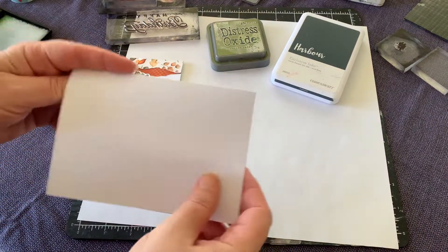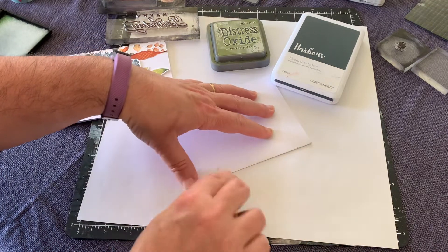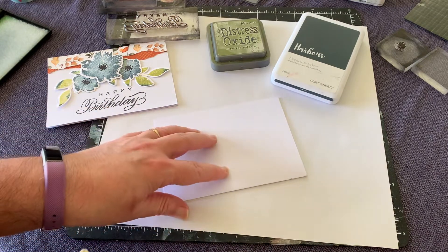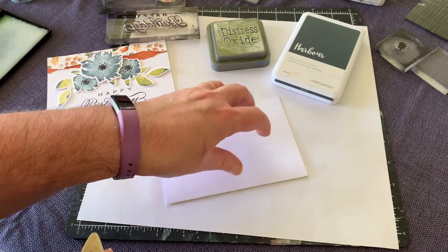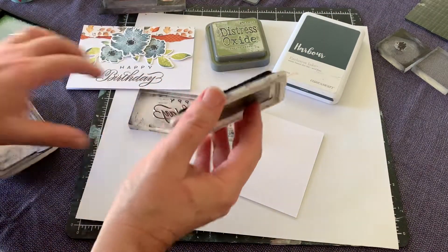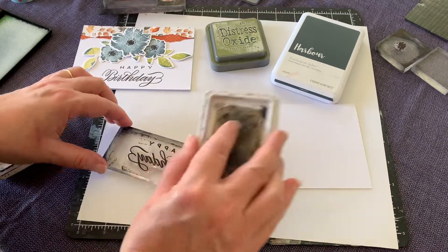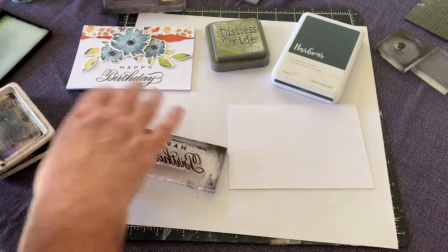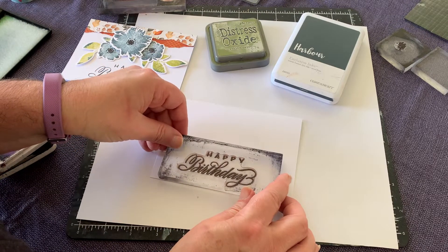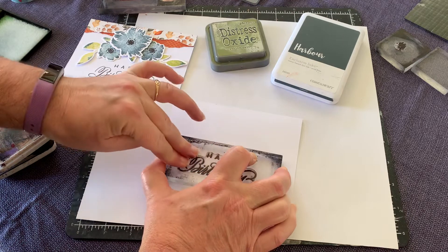First of all, we fold our card in half. I always use a bone scorer — just running it down the spine of the card to make sure it sits nice and flat, because it's much easier to deal with a card when it's sitting flat, especially when you're going to be stamping directly onto it. What I'm going to do is stamp the happy birthday first, because I can adjust where I put the flowers. Stamping with black, I'm using happy birthday because I've got a few birthdays coming up.